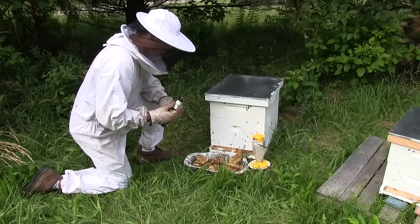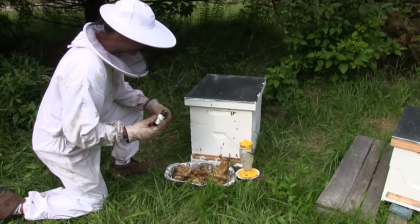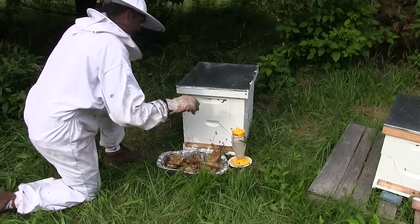I have some comb here that I've extracted from a previous hive — it's all mutilated, just leftover comb. What we like to do is feed them that comb because there's already beeswax on it plus honey, so they have a food source plus actual material they can use as foundation. They'll use all of this.